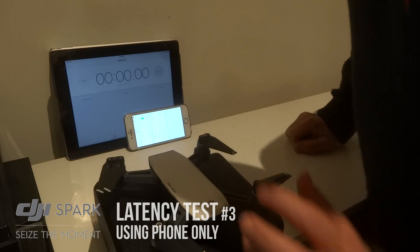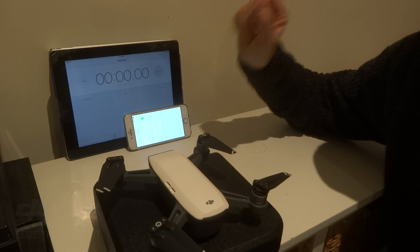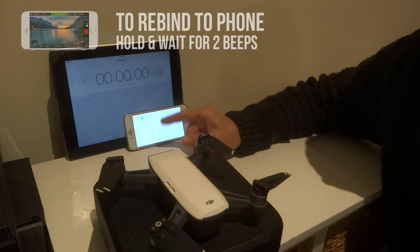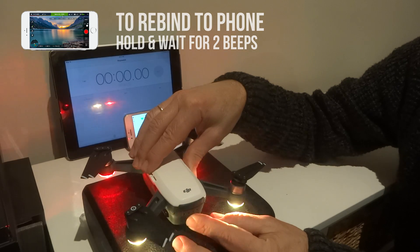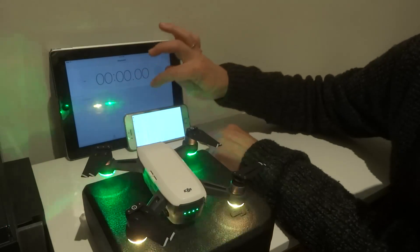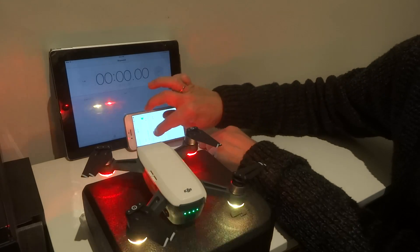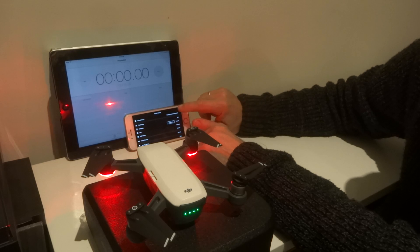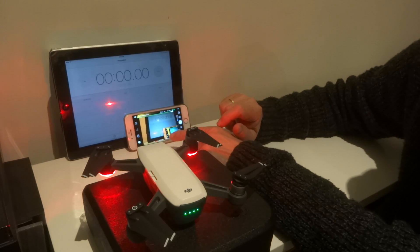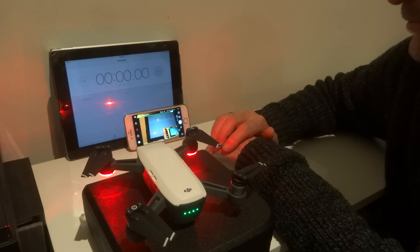There's one test we haven't done — we haven't checked how much lag we get between just a normal phone connection to the Spark without using the controller. Now there is a little bit of an issue, because once you're bound to the controller it's hard to get it to bind back to the phone. So let's hold it down for six seconds — one, two, three, four, six. So that's two beeps. Turn it back on — we have the Spark. Let's connect up to the Spark. So I'm just going to do a quick latency test using the phone. I had to switch to an iPhone 6 because unfortunately the Android phone doesn't support 5.8 GHz, so a bit of an issue.